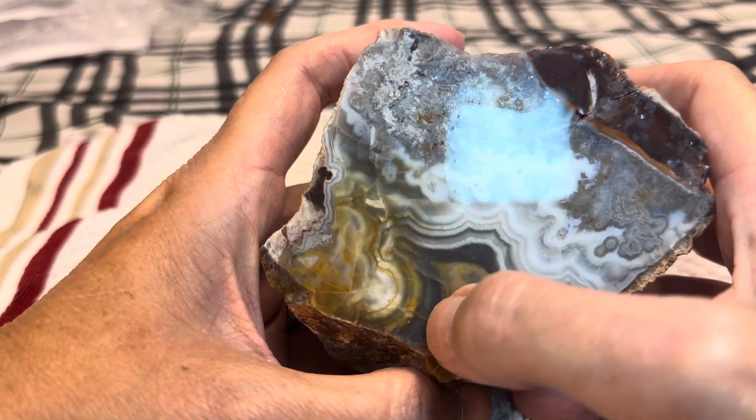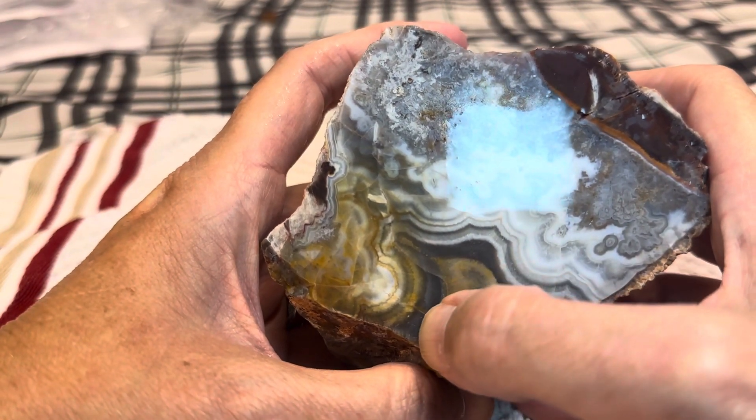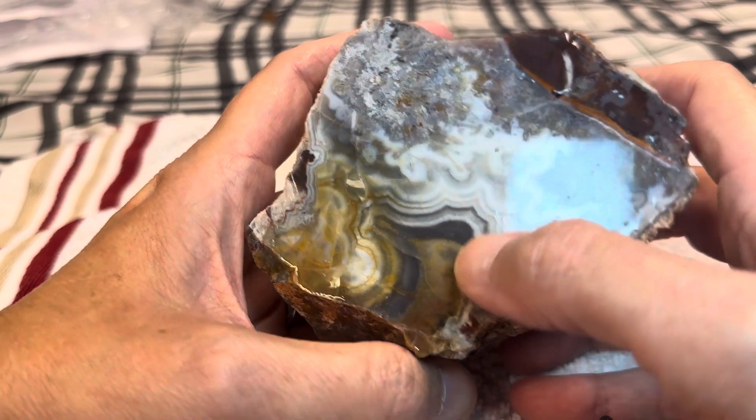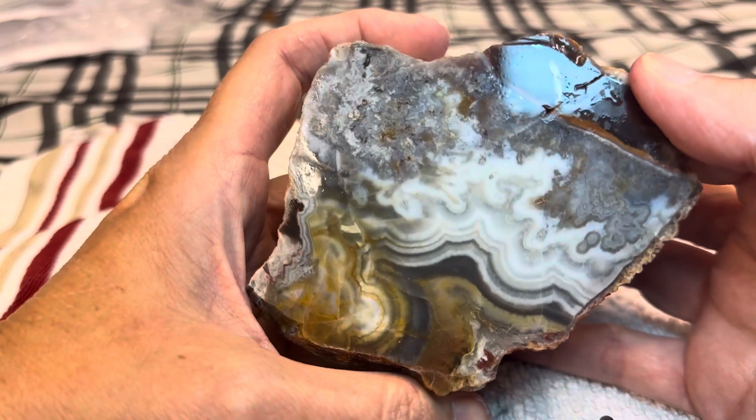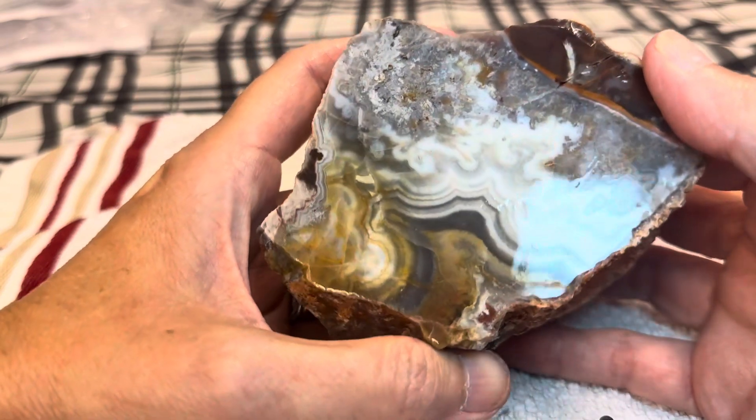If you look really close, you can hardly see, but there's banding deep down in there. That is going to look beautiful cabbed and cut. Cannot wait.